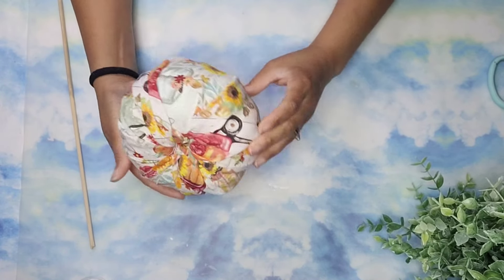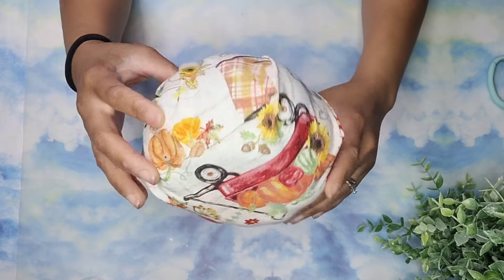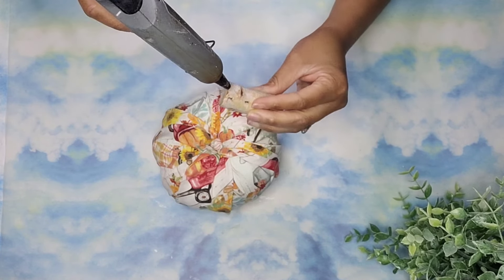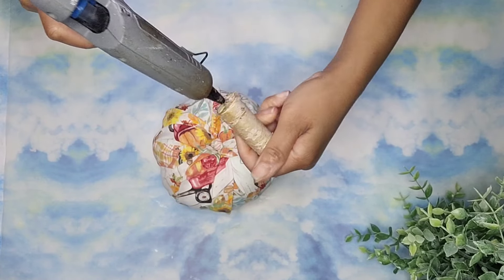And this is how the pumpkin is looking like so far. Look how cute that print is — I love the little boots. Don't get me started with the polka dotted ones. Adorable! Now we are going to take a stem that we got from Dollar Tree, add a generous amount of hot glue onto it, and press it down into that hole.